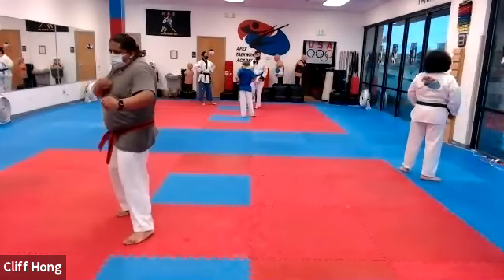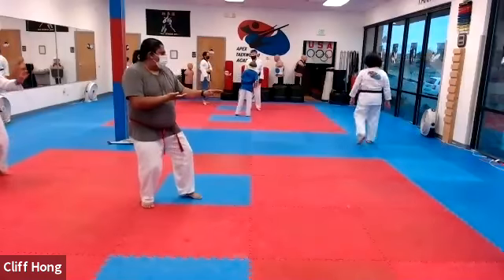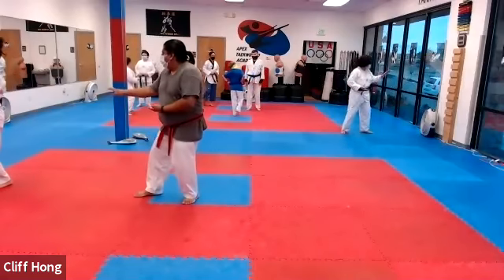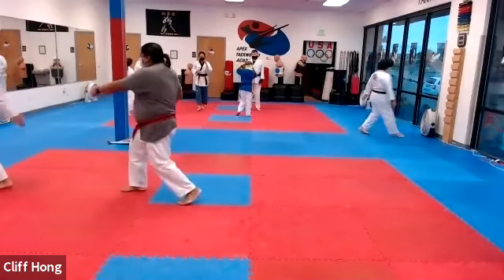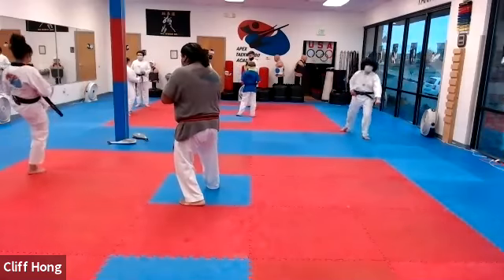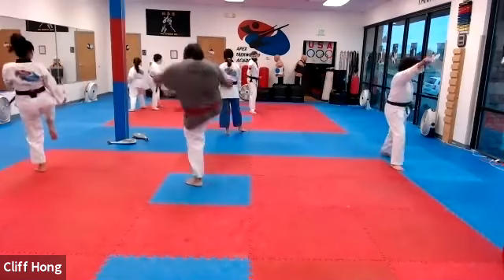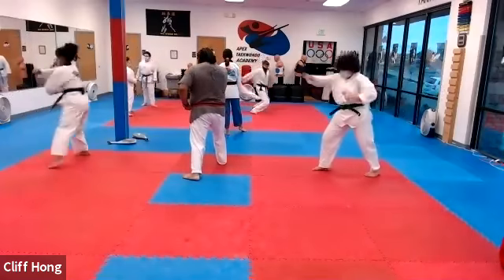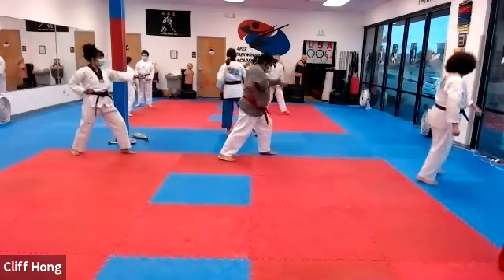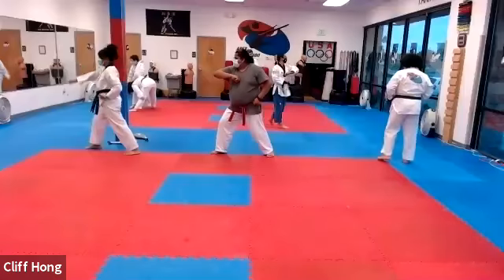So down block, front kick — keep that knee up. Pause. Yeah. There you go. Outside-in block, double punch. Then turn. Half hand, elbow, back fist, reverse punch. Other side — knife hand, elbow, back fist.